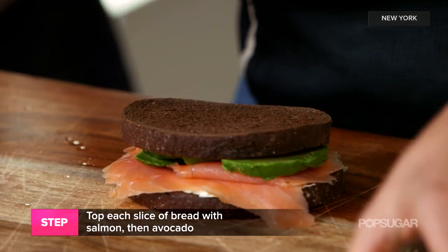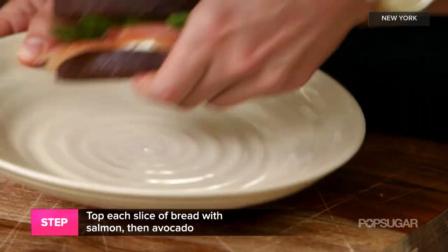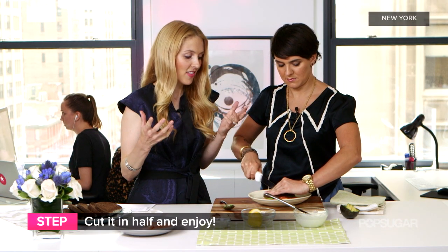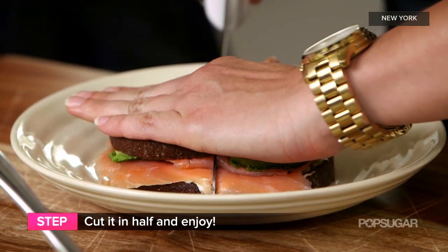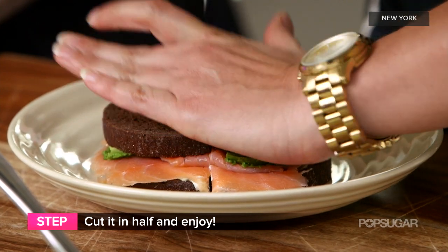And then we'll top it with this other piece of bread and slice it in half. So I love that this was such a creation that was you bringing two things that you love together. Well, I actually was inspired by a Food Network recipe for this, but then I kind of came up with my own version.